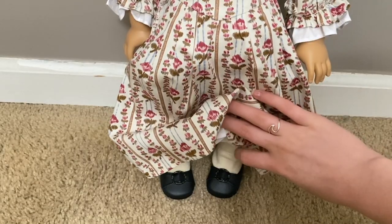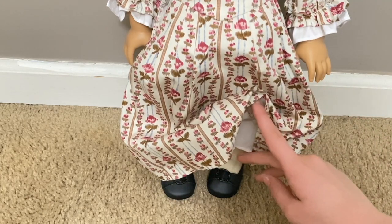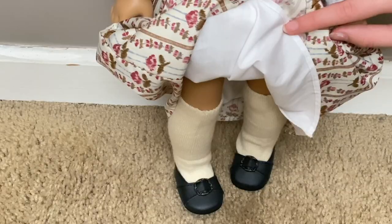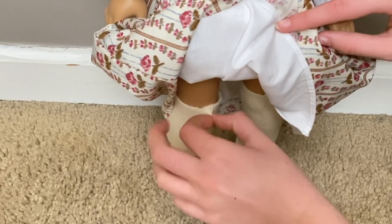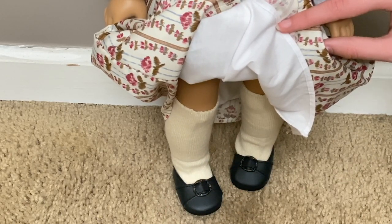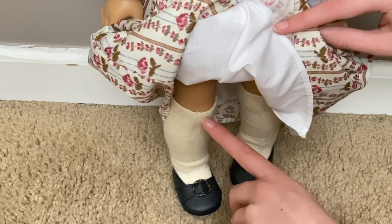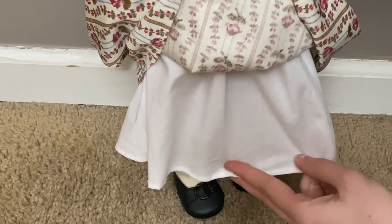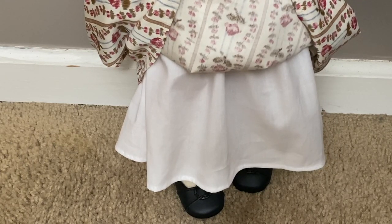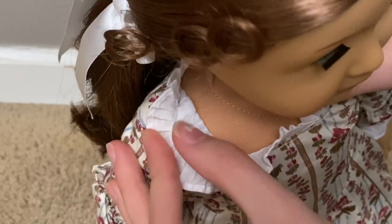Felicity's shoes are plain black shoes with a little buckle in the middle. Her stockings are pretty stretchy and go up to just above the knees — you're meant to tie the garters around these. She's also wearing a shift under her dress, which appears to be plain white. If you pull aside the shoulder of her dress you can just barely see it.